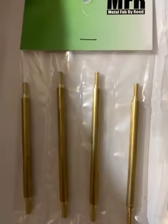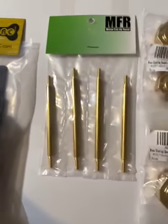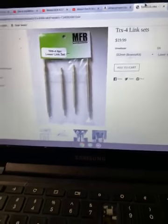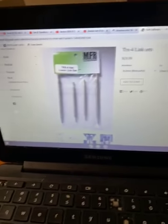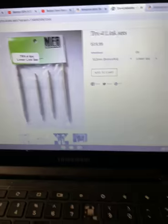These are the MFR Brass Lower Links. I got these from XOKHRC — I did a review on the MFR for the Gen 8 links, I love them, I got them on my Gen 8, so I just wanted to get them for my TRX4 Sport. They're $19.99. If you want to see what they look like when installed, he has them for all the TRX4s, so just go to that website — you can't beat that.